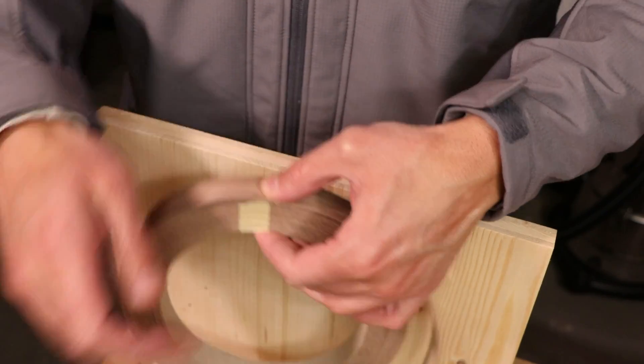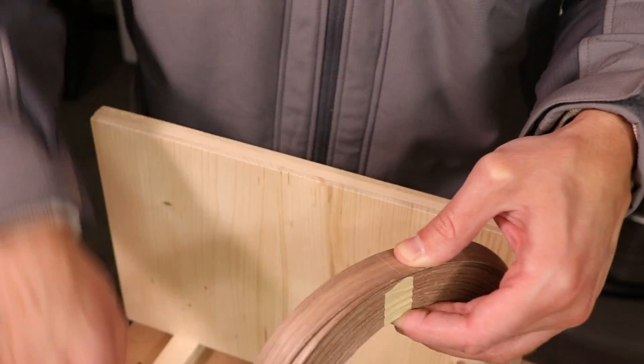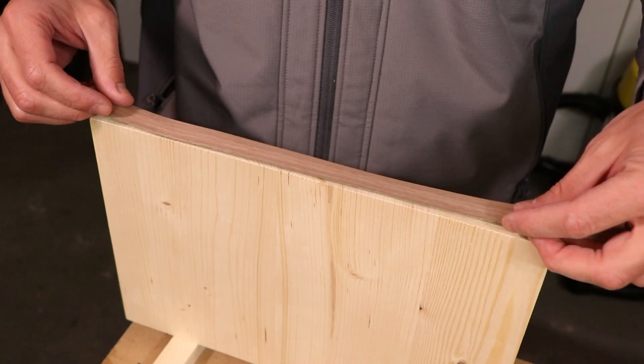While the iron heats, cut your edge band veneer with a utility knife. Make sure to cut it a bit longer than the edge you'll be applying it to.